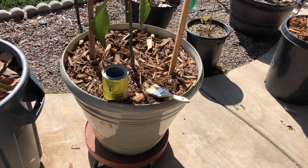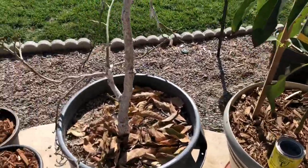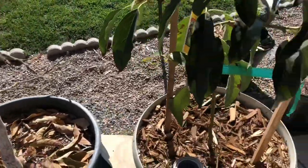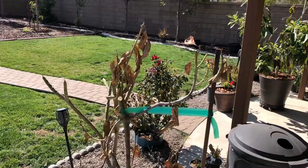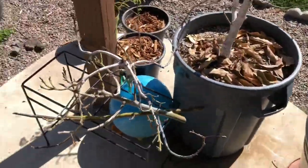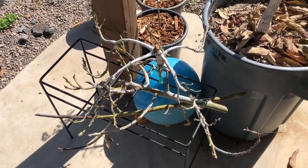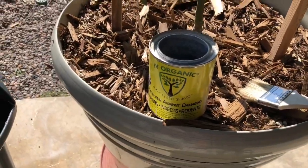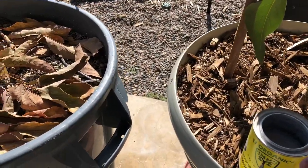Hey folks, welcome back to the channel. Having committed a little bit of tree murder lately in the attempt to save a few of these trees that the cold knocked out — this one and this one in particular, you saw in the last video. I am going to now whitewash them. There are some of the remnants of the limbs and things. I'm using the IV Organics product — I really like that product. So let's get started and show you what we're going to do here.